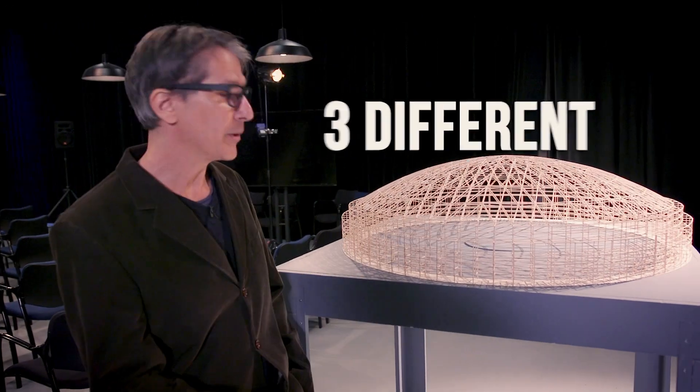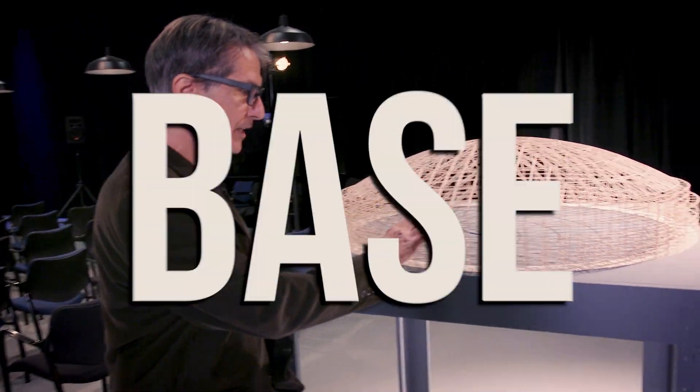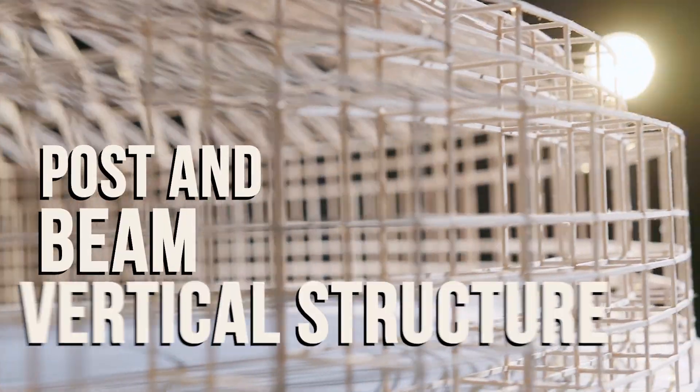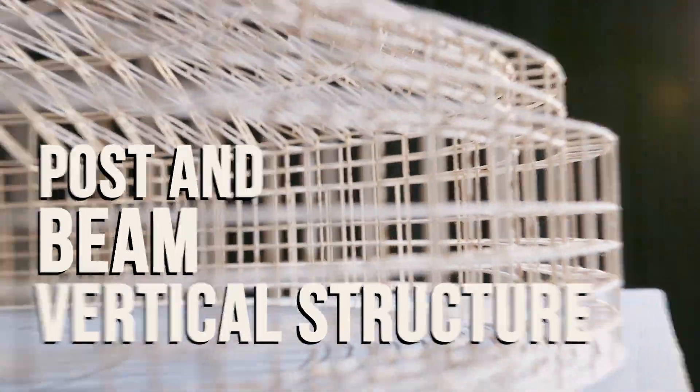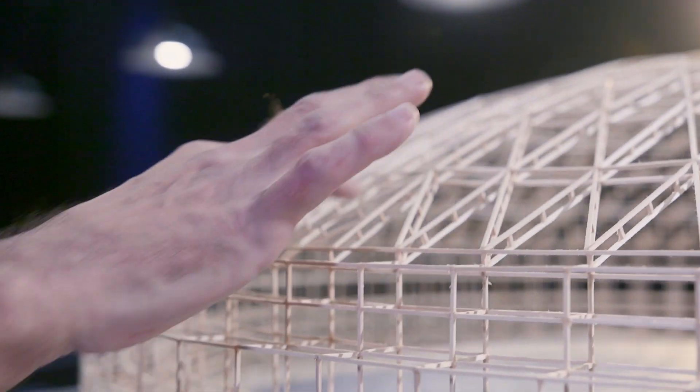The Astrodome has three different structural components. The first is the base structure, which is a drum structure — a simple post-and-beam vertical structure composed of 12 segments. Each one is at a 30-degree angle, and it's all straight pieces. It's very interesting — the base is just straight sticks of steel.